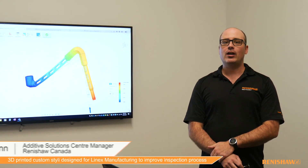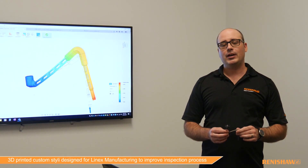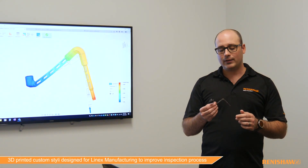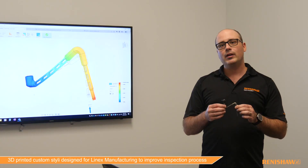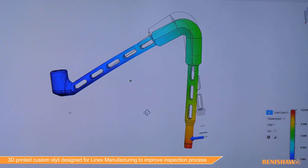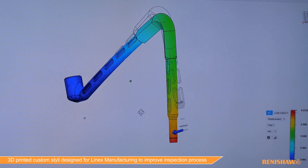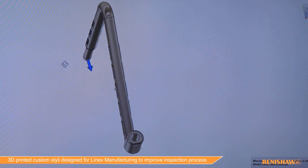It was required to implement a long conventional L-shape assembly styli to be able to reach these holes. When Lineage approached us with the challenges they were having with an Equator application and the stylus they were using, we decided to look at additive manufacturing to come up with a monolithic design for the stylus to help improve the measurement quality coming off the Equator. Some of the things we had to look at in that process was we needed to maintain a specific weight for the stylus.